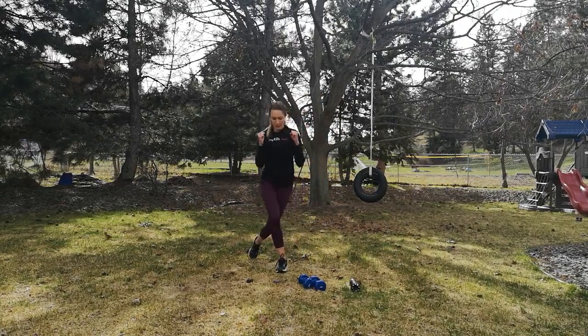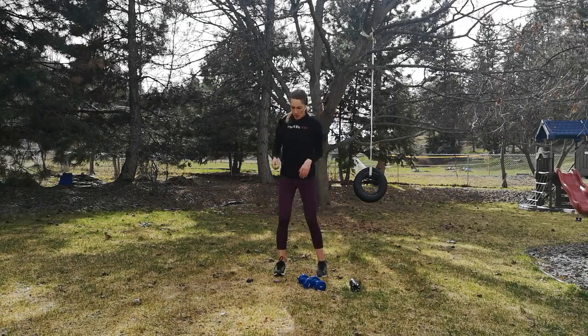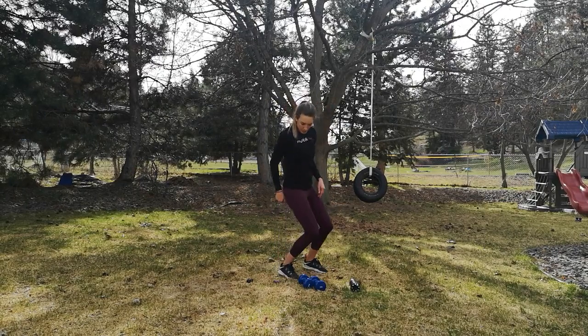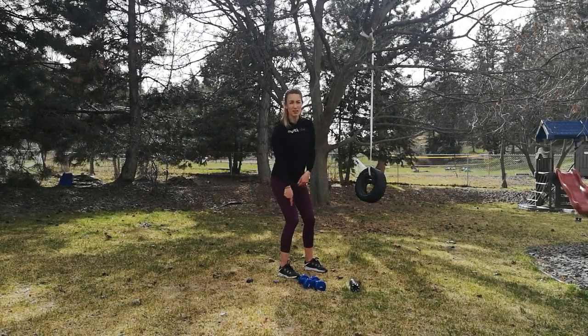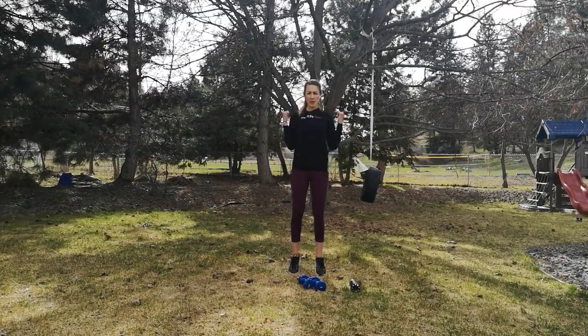I'll have the dumbbells in my hand and just hold them, stepping from one side to the next. Make sure when you're doing your curtsy that your weight is back — if it's forward, that puts a lot of pressure onto the knee. When you come into the curtsy, sink those hips back so your weight is in your heel. After that, we'll go into calf raises with a bicep curl.